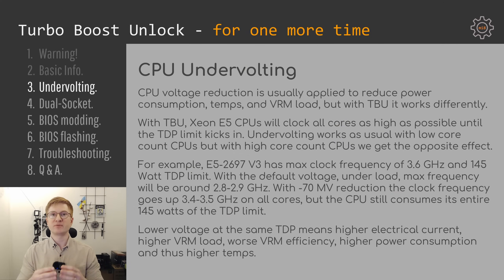That means you need even better and stronger cooling for the VRM to keep it cool under Turbo Boost Unlock conditions, even though the CPU consumes exactly the same amount of power compared to when Turbo Boost Unlock is not applied.